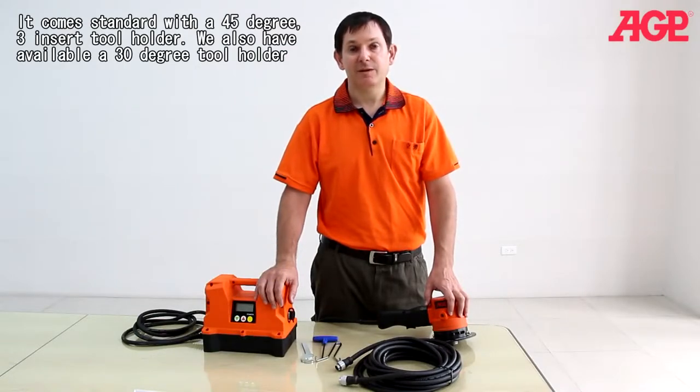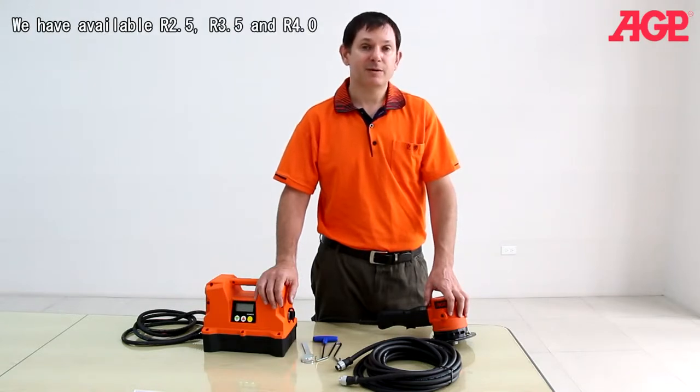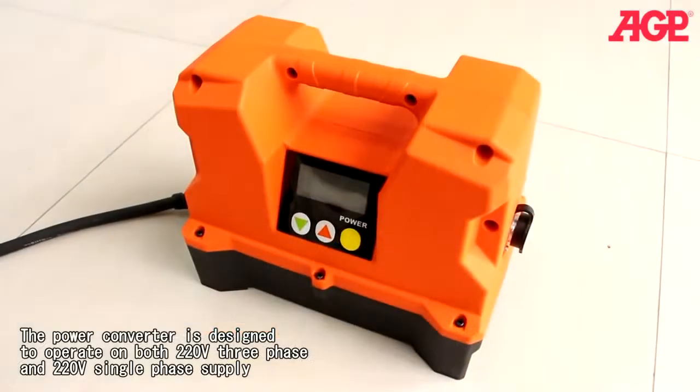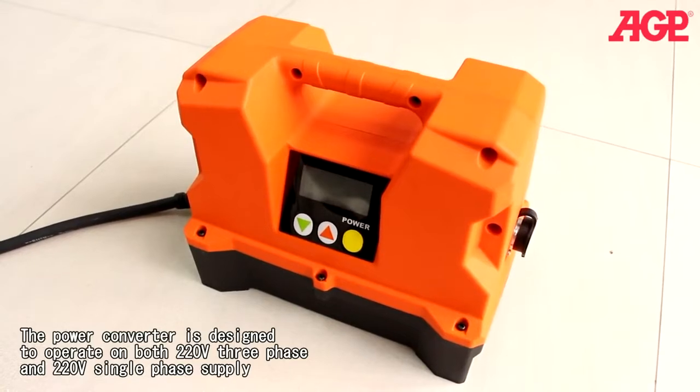We also have available a 30 degree tool holder. The 45 degree tool holder can also use special inserts for creating an external radius. We have available R2.5, R3.5, and R4.0. The power converter is designed to operate on both 220 volt 3-phase and 220 volt single-phase supply.